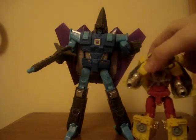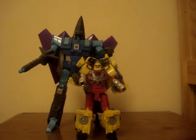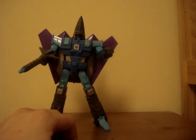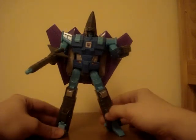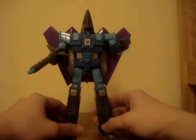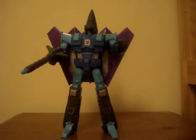There he is next to Henkei Hot Shot - or Hot Rod as they call him over there. Including the nose of the plane he's almost double the size. He was £23 which is pretty good for an Ultra. I got him in Countdown and I think he's a great figure - a must-have. The only thing that would be a problem is the kibble on the back but it's not too big a deal. I would recommend this guy - I'd give him five out of five.